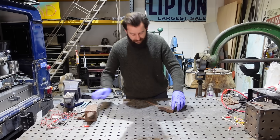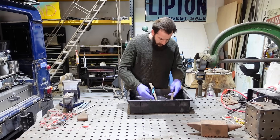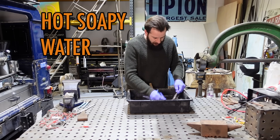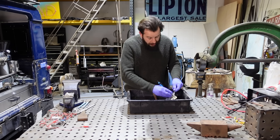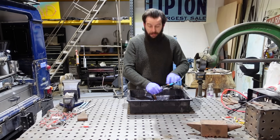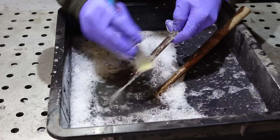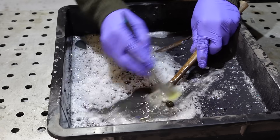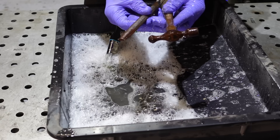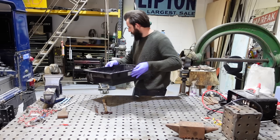First things first, all these bits are going to get a nice good clean. This is just hot soapy water and all I'm doing is trying to remove any grease or anything like that, because you don't want anything to obstruct the electrical current. As much of that dirt and grease as you can remove, the better. They're looking better already — tools are nice and clean, done with the hot soapy water.